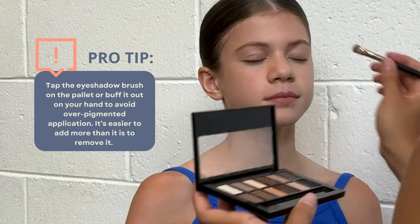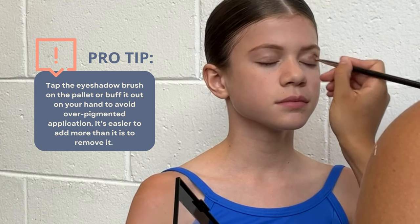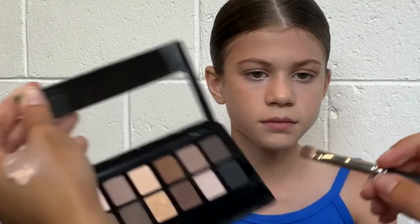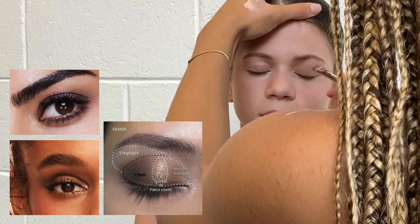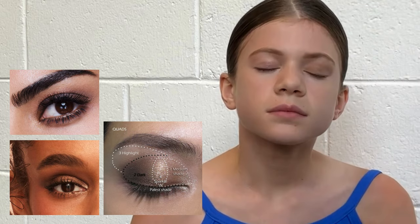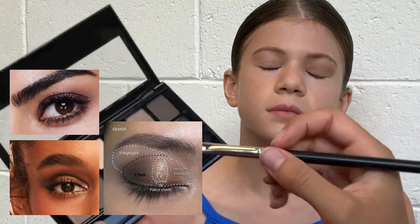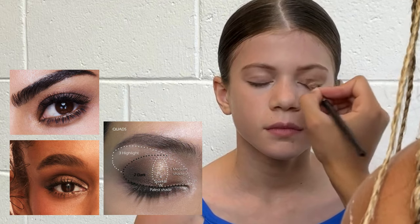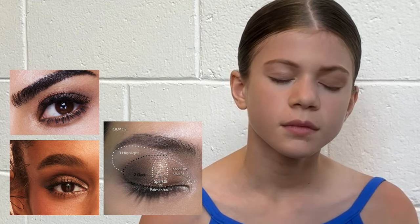Step three is eyeshadow. Tap the brush or brush it lightly on the back of your hand before applying to the eyelid — this ensures you don't add too much product. It's easier to add more than to remove. Shade the eye by adding a medium shade of brown to the entire eyelid, then go in with a shimmer on the center of the lid — the light will catch that shimmer. Use lighter colors to brighten the inner corners, and on the outer corner go in with your darkest brown or a smoky black. This creates a beautiful ombre on the eyelid.